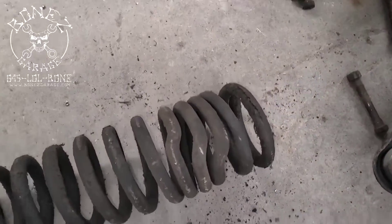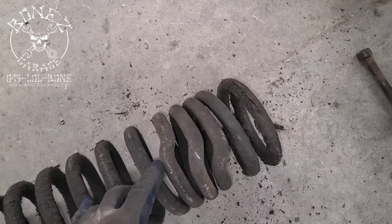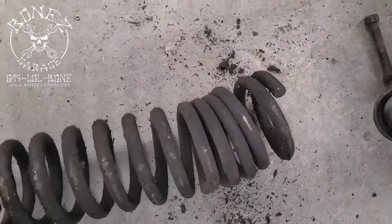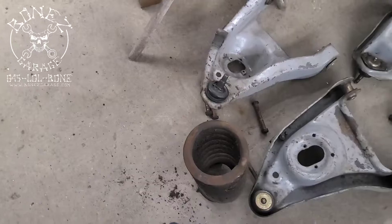We're also going to be changing out the springs, because if you look, you can see somebody has heated these springs up to drop them down and lower the front of the car. They did a really bad job at it — it's not good. These springs are actually really dangerous.